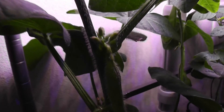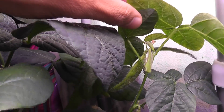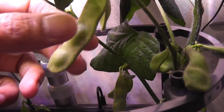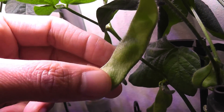This plant also has a lot of edamame pods growing, and it's still producing flower buds that are turning into new beans. These plants are not stopping. The beans look like they're growing well inside — I can feel them. But I'm not going to harvest yet. Let's see how big these beans can grow.